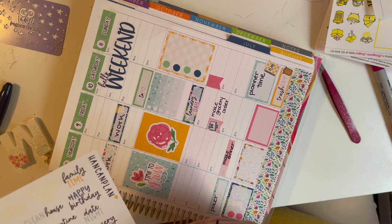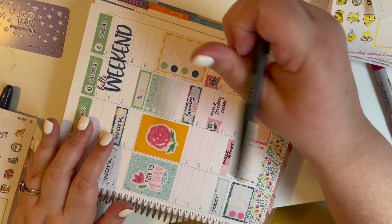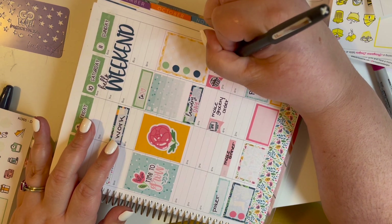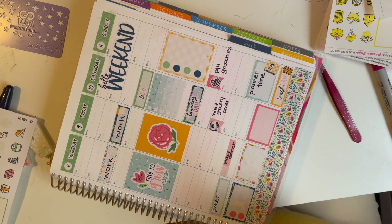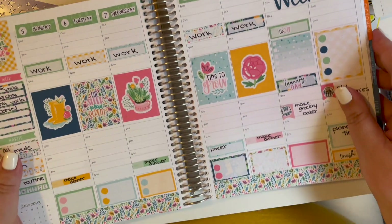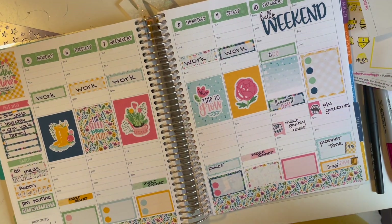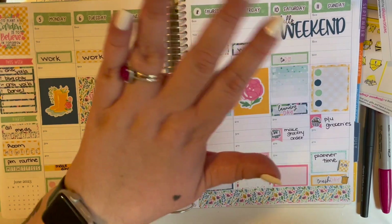I made the order Saturday afternoon and we picked it up today — today's Sunday. I love the little icon stickers. Do you pick it up or do you go in-store? Do you do Instacart? How do you do your groceries? So there's the whole spread. Like I said, I love the colors and I'm obsessed with the rain boots — I don't know why. Well, thanks so much for watching — please like, share, and subscribe, and hope you have a great week!